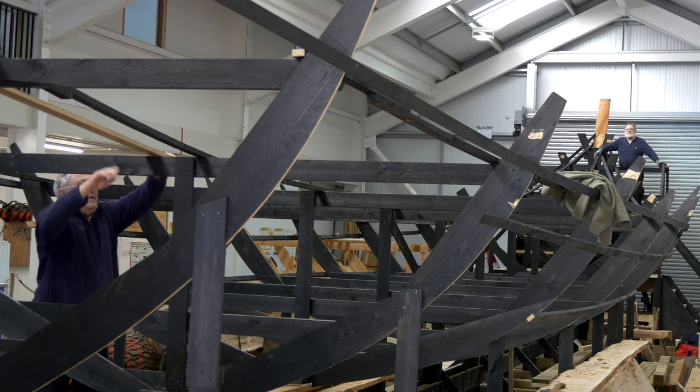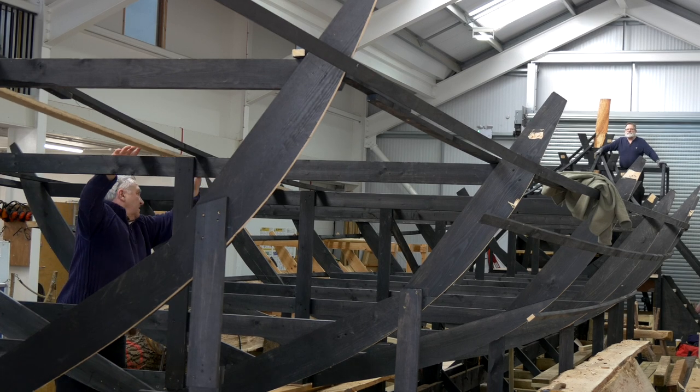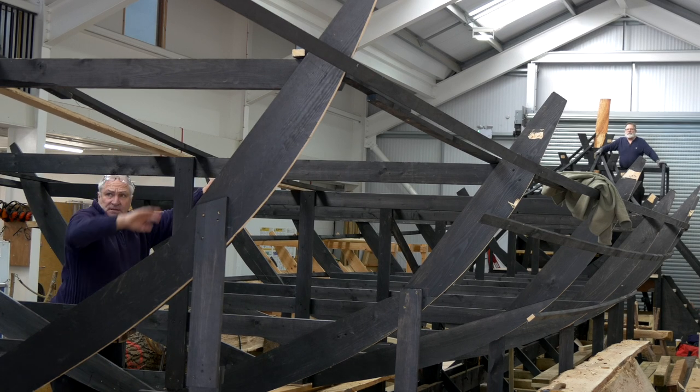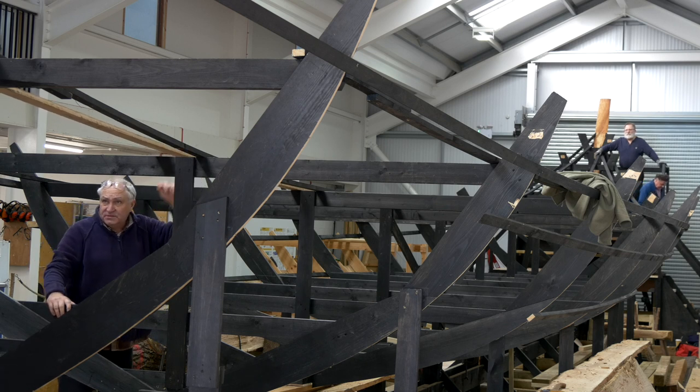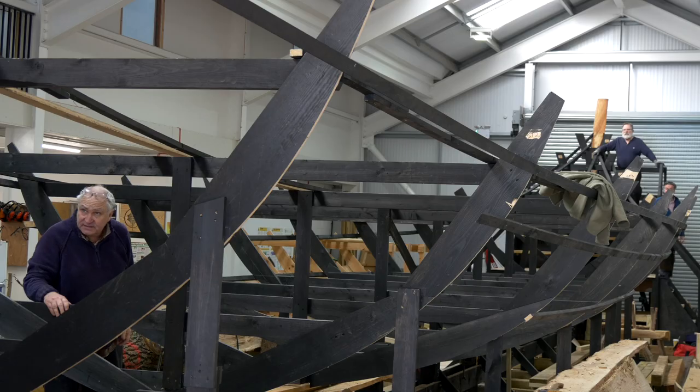Whereas we had to do it slightly the other way around — we're trying to copy a boat. So we've had to make the templates, then find the trees that fit that template. It's a little bit round the other way. But it all works out in the end, and I just think that they're completely on another level, really, to us.